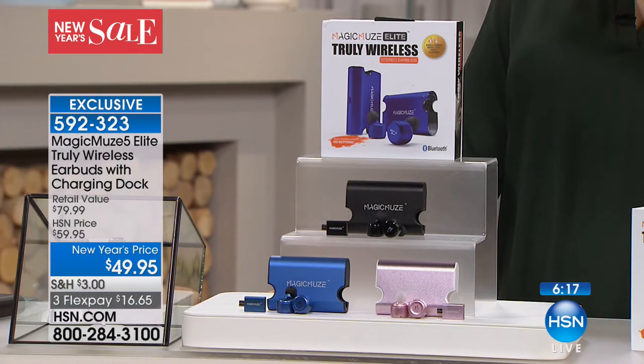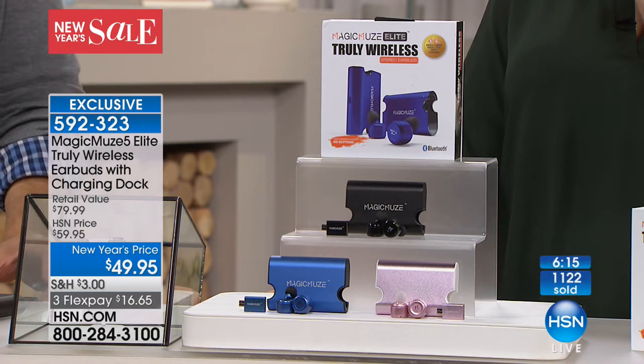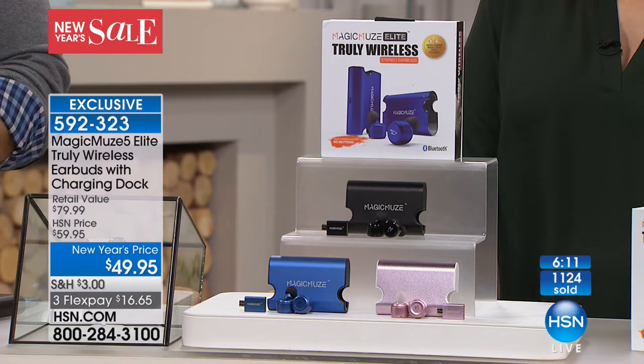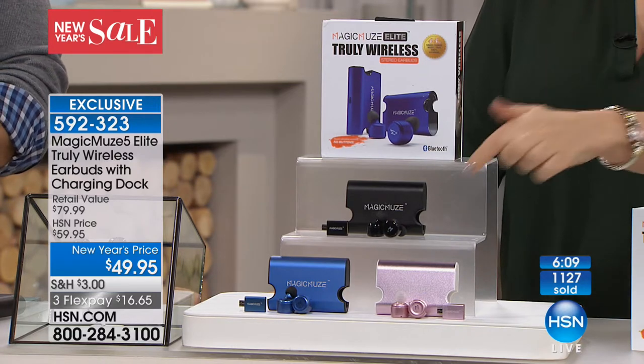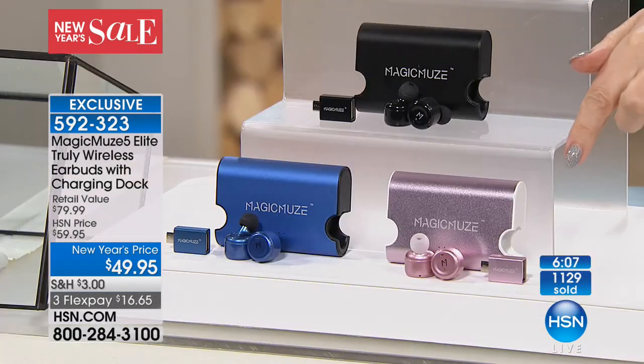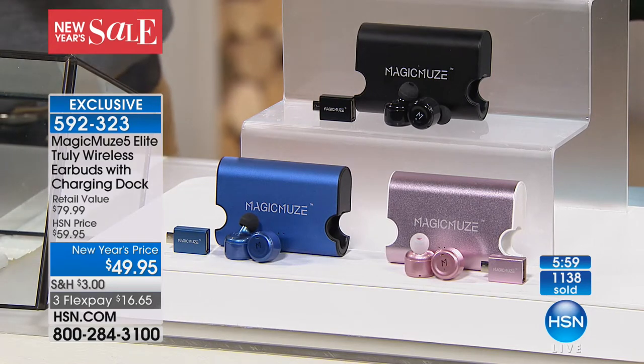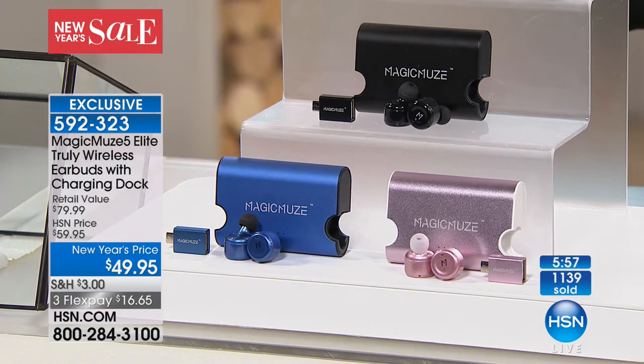If you're just tuning in, 1,100 have been spoken for and we have under 2,000 left. So if you want to get in on this, this might be the last airing. The three FlexPay is for today only. This special is for today only and might be this airing only. The item number is 592-323. You can go to hsn.com and put in that item number. This is exclusive to us here — not anywhere else.